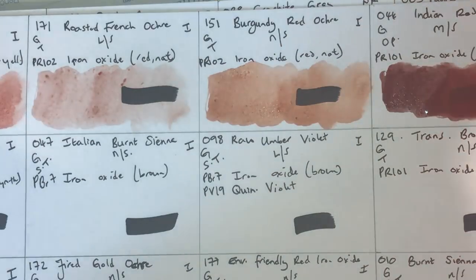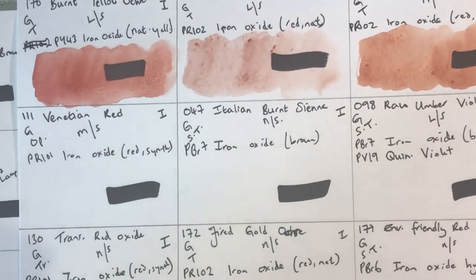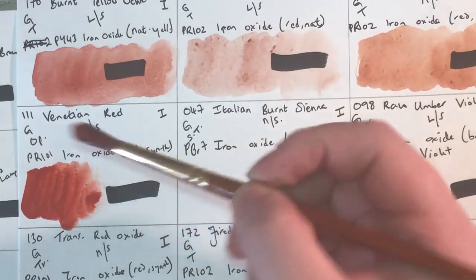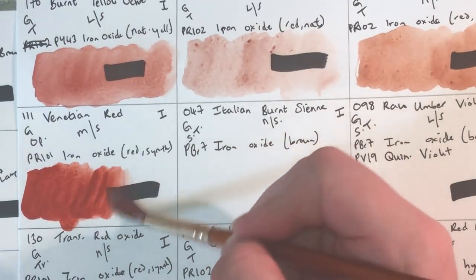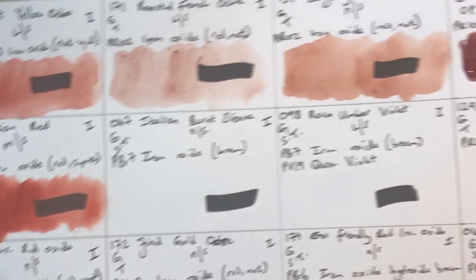Venetian Red next. A lot of people think Indian Red and Venetian Red are the same — they're not. This also uses PR101 synthetic red iron oxide, moderately staining, granulating, opaque, lightfastness one. This is immediately much more red — more of an orangey red — whereas Indian Red is more purple or maroon. Venetian Red makes nice browns and neutrals with ultramarine; Indian Red doesn't tend to.